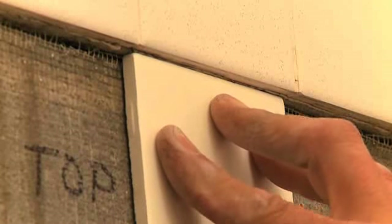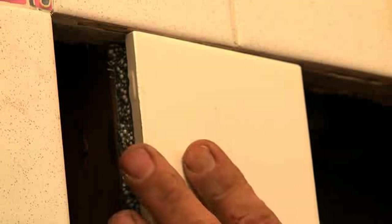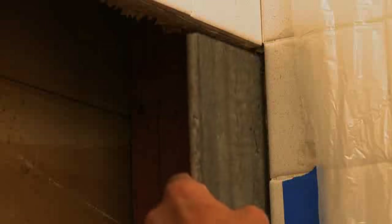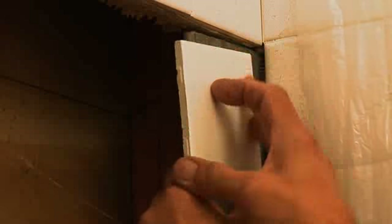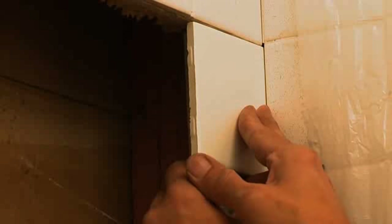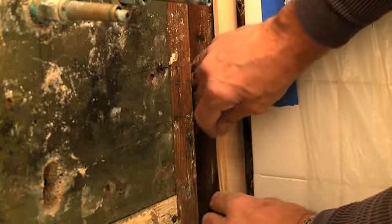The cement board fits the opening perfectly now, but it still needs to be shimmed so that the new tiles will be flush with the old tiles. We have cut quarter-inch shims, the width and the length of the studs, to raise the cement board so that the surface will be flush. Before we fasten the shims to the studs, we'll check the fit. The fit is perfect, leaving just enough to allow for the thickness of the tile cement. Because of the importance of the joint in the corner, we'll make a separate check for the corner to make sure that the new tiles will tuck under the adjoining tiles. The fit is good. If the shim was too thick, we would sand the shim until the fit was perfect. If the shim was too thin, you could combine shims of different thicknesses until the tile was flush.